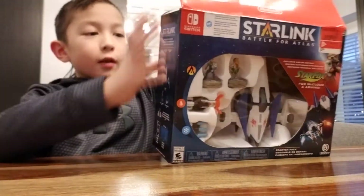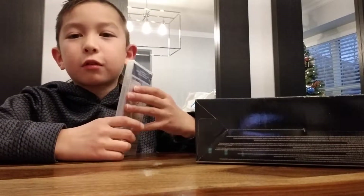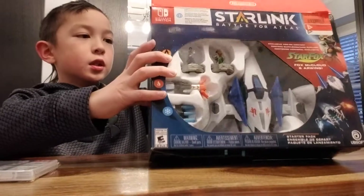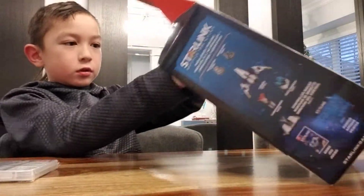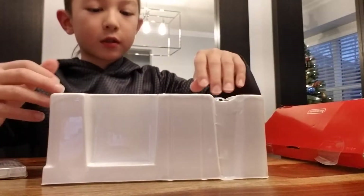It says internet download required and a micro SD card may be required, so that means you can't play it immediately — you have to expect to wait a little while.